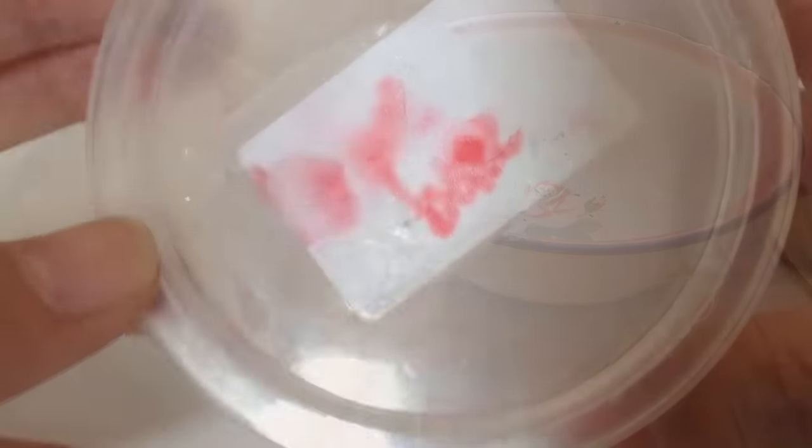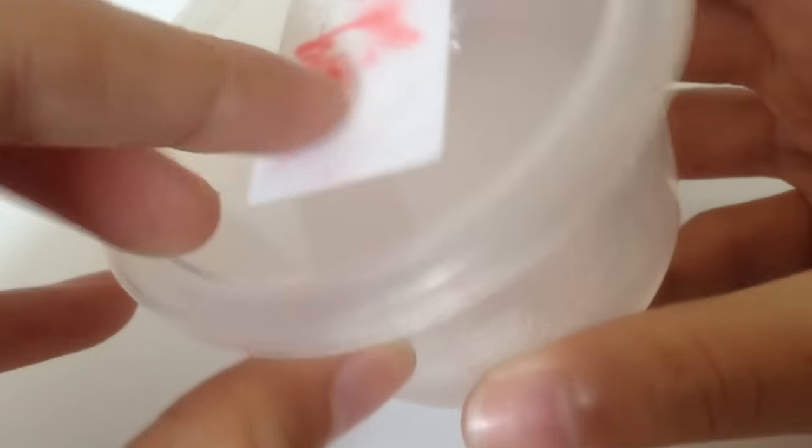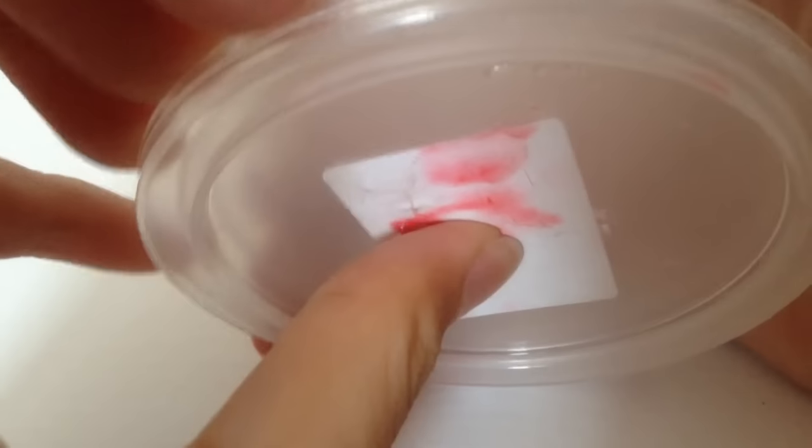Okay guys, so I'm back and it's been like a day and you can see there's the bubbles and stuff. I'm just going to open it — open the lid.